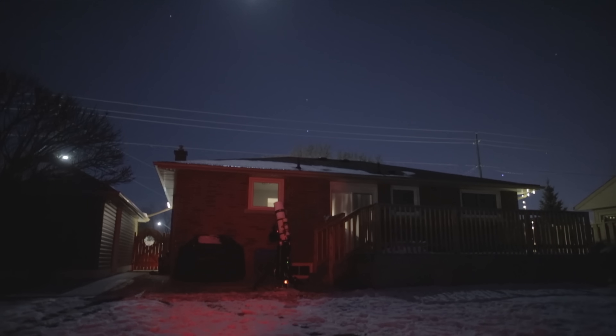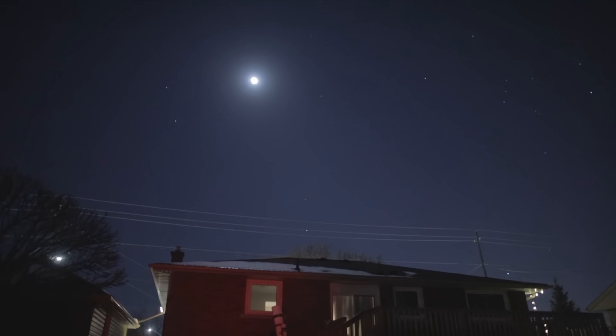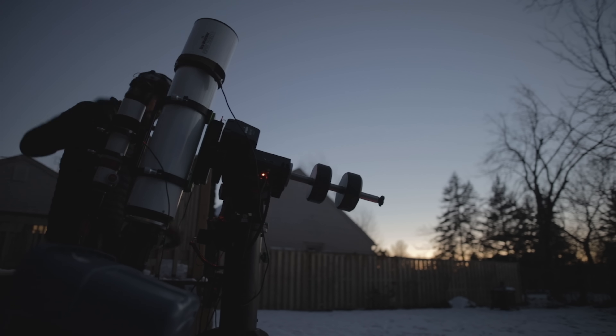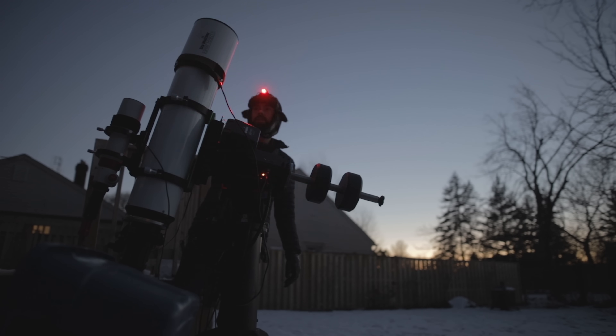Is astrophotography during a full moon a complete waste of time? Tonight I will photograph the emission nebula, the Fossil Footprint Nebula in Perseus, and you can decide for yourself.